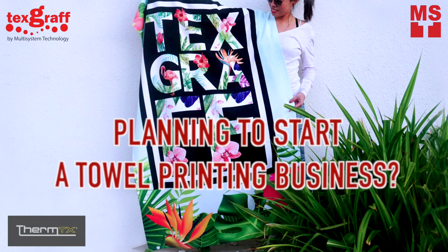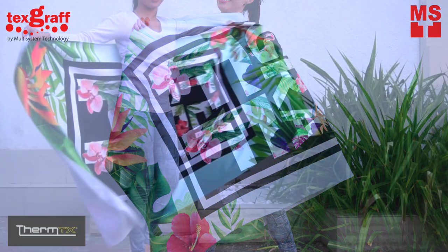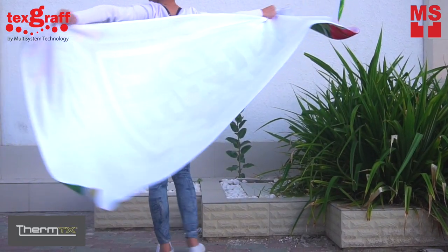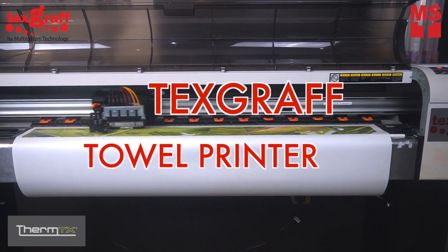Are you planning to start up a towel printing business, or add a new innovative service for your current and future business? We are here to help you. Let's turn your ordinary towel into a customized and fashionable beach towel. With the TextGraph Towel Printer, you can transfer your own design into your beach towel.